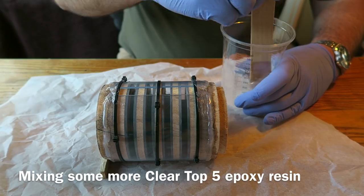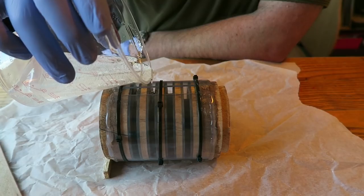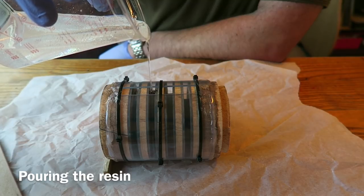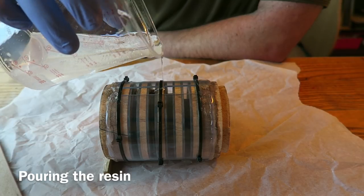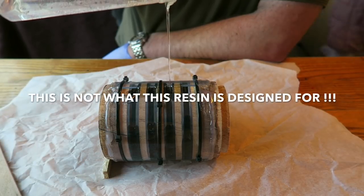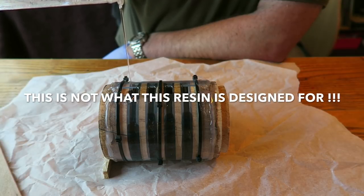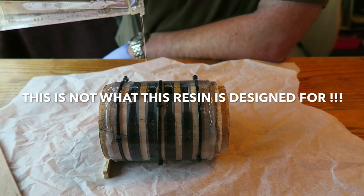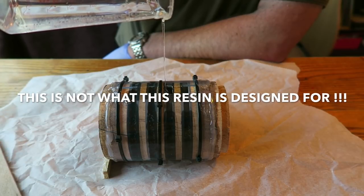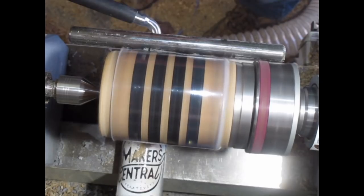Now I'm mixing up some more Clear Top 5. I have to say this is not what this resin is designed for — I know I'm going to get bubbles. If I pour it in five-millimetre increments I won't get bubbles but it would take about a week to fill the mould, and that's definitely not what this resin is designed for. This is resin abuse — but I had some left so I thought I'd give it a try. I'm really testing whether this technique works.